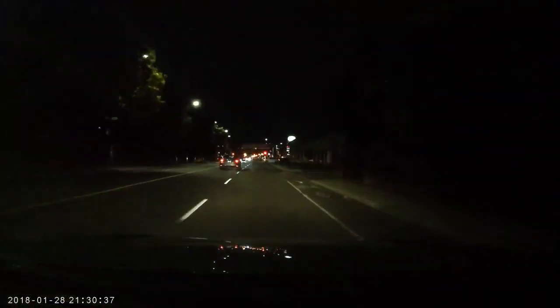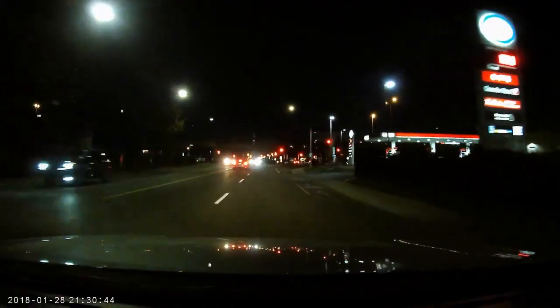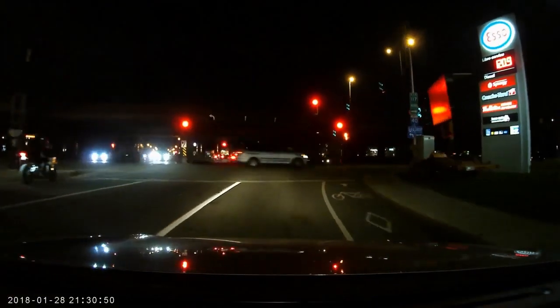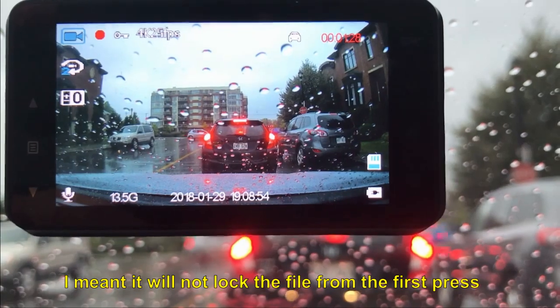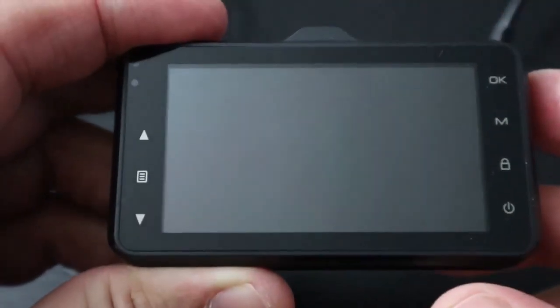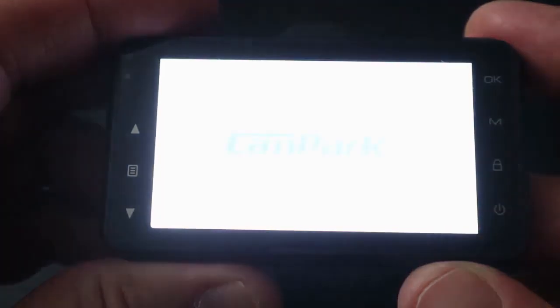Parking mode in this camera is basic. It uses the internal battery upon impact detection to record 15 seconds of footage. One thing I didn't like is the emergency lock button — if the camera is in screen saver mode and you press the emergency lock button, it will not start recording on the first press; you have to press it twice. Here I'm demonstrating parking mode: I remove the power from the camera, give it a gentle tap simulating an impact, and it starts recording.